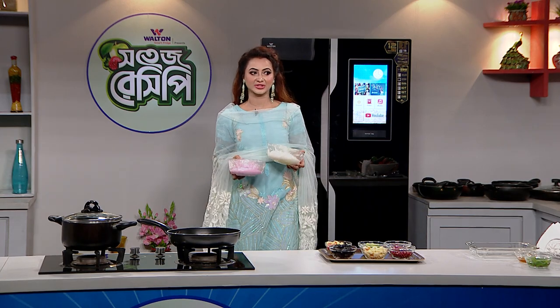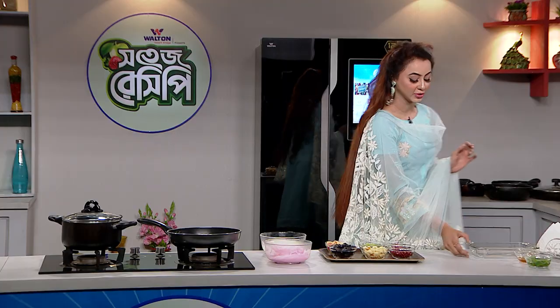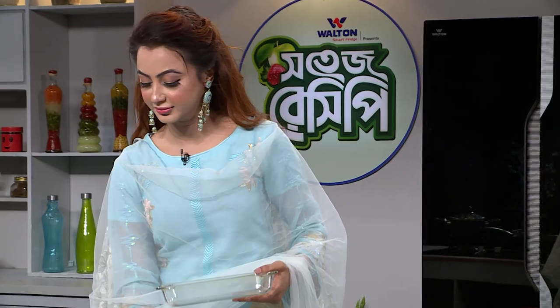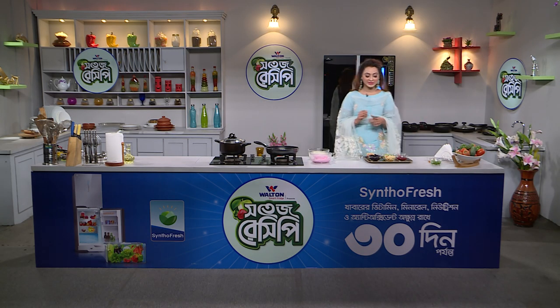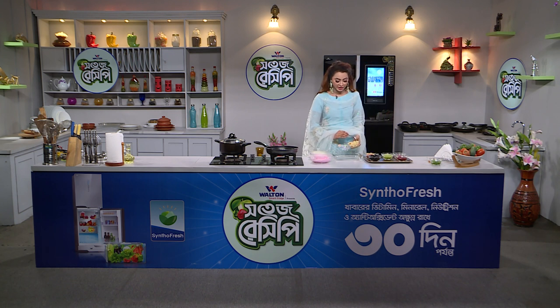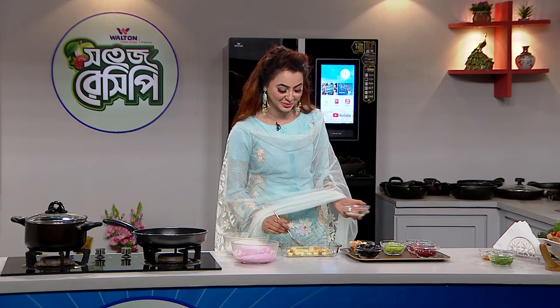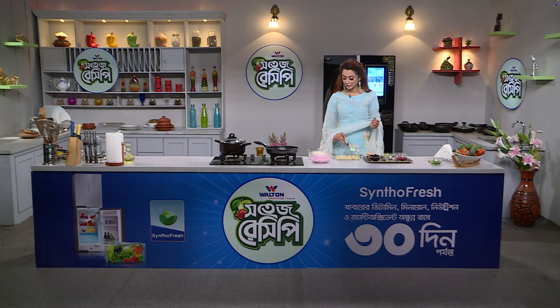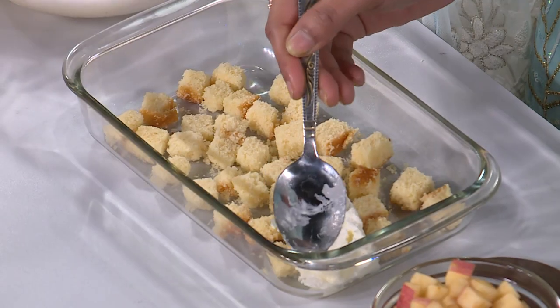This is a smart refrigerator, super cooling mall. This is a very good food. Let's start giving you one cup of vanilla cake. We need to use this kind of flavor. Let's give you the best ice cream.